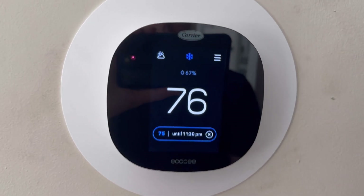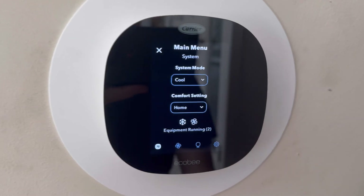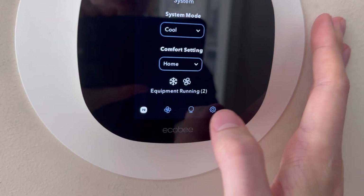It also has our weather over here — it's a little bit cloudy today. If we go to the three lines on the right, we can see our system mode is on cool and comfort setting is on home, and then we have other options down here as well.